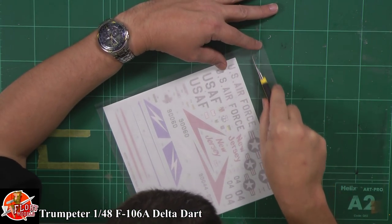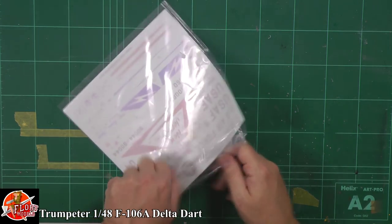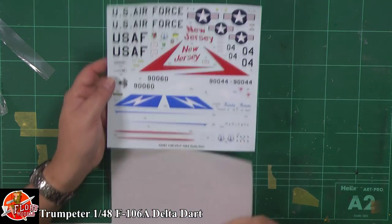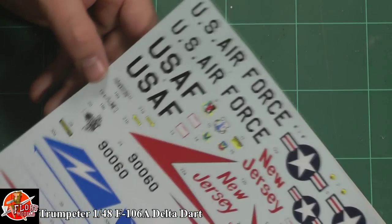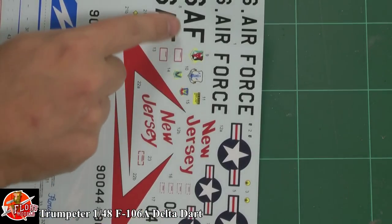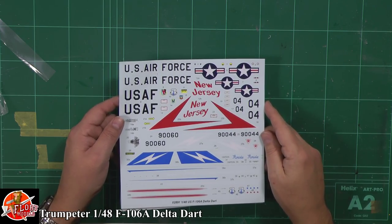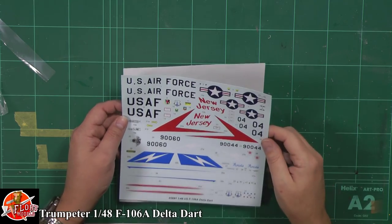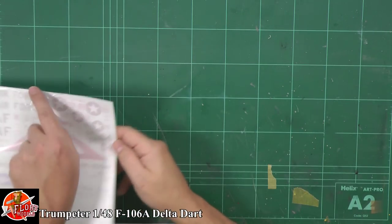The decals themselves - just getting these out. The decals look a little bit oily in the camera at different angles but they seem to be pretty good stuff. The internals everything seems to be in register, the carrier film looks a little bit thick and heavy but it shouldn't be too much of a problem. It all looks to be nicely registered - proper solid reds and blues with the stars and bars. There's a film over the top but hopefully that will come out during decal preparation.